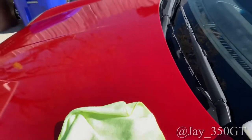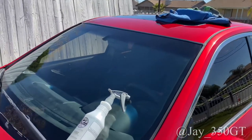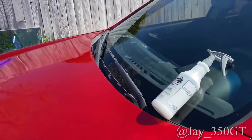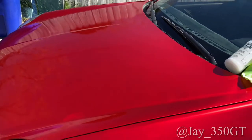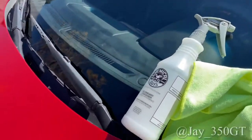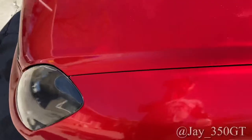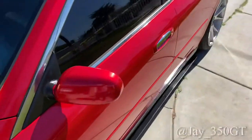All right, here we go — I'm about to start spraying this on here. I don't recommend doing this in the sun. If your temperature is not too hot, not crazy Arizona weather, and you have a little cool breeze, you can go ahead and lay this stuff down. What you want to do is spray like two or three dots. I do half the hood first, then the other half, or you can just do one whole side of the car.